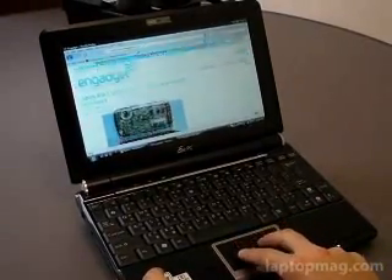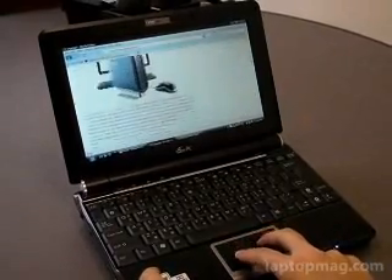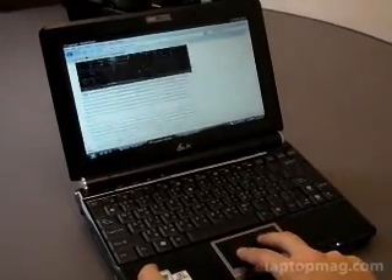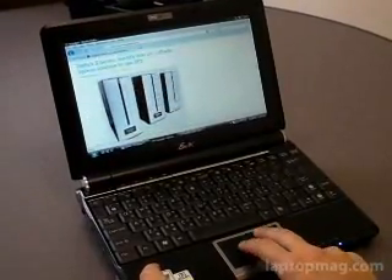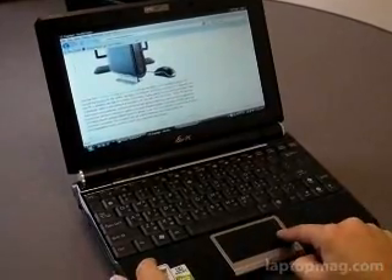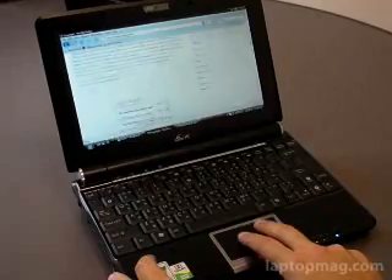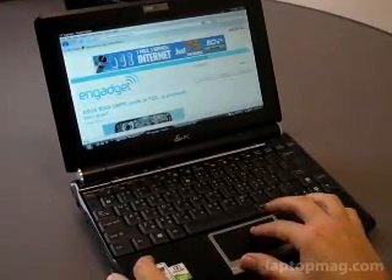Some other neat things is just the two-finger scroll down. Gadget here is a long page, so I've been surfing on my couch just allowing myself to use two fingers up and down. And it's definitely not as finicky as sometimes having to use the side scroll on the touchpad. So definitely happy with the web browsing experience.